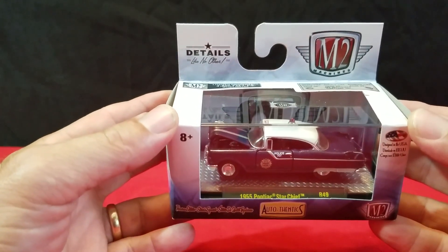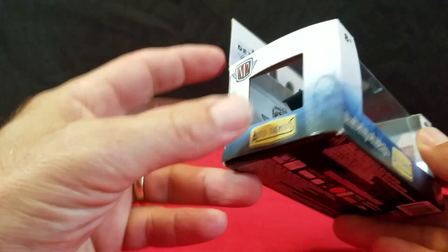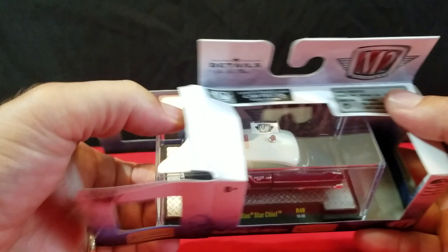This first one is a 55 Pontiac Star Chief, and it's a police car. I thought, well, it's kind of cool — it's a police car, and that's the one thing that makes it really neat.